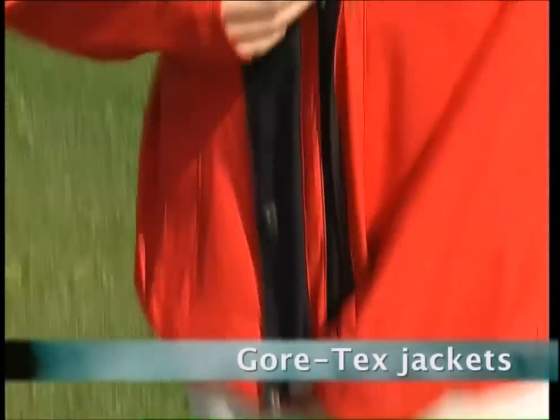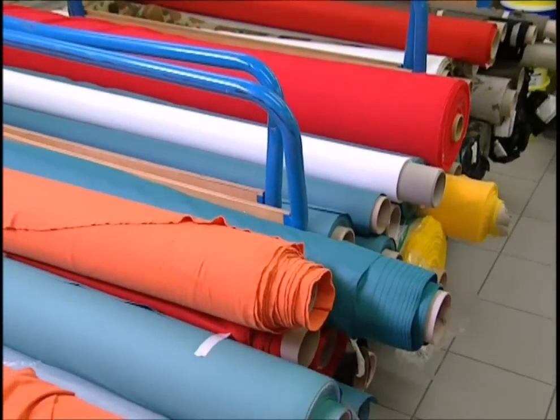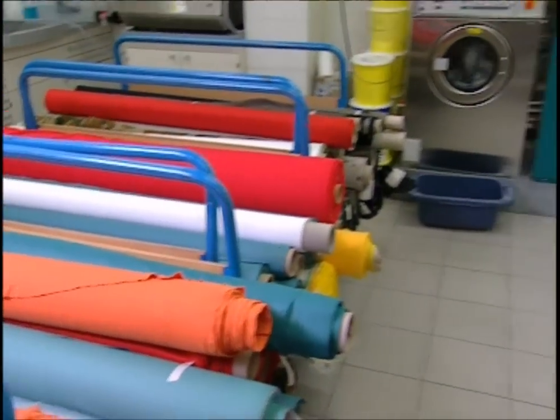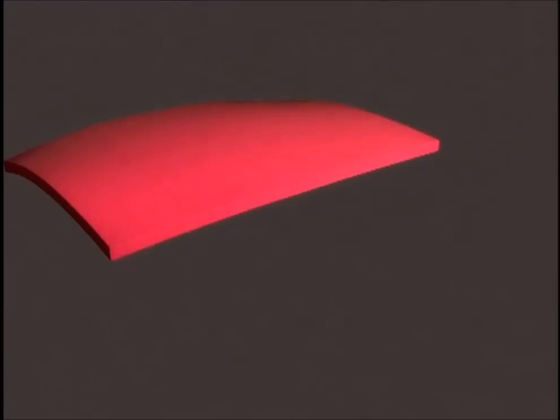When it comes to outdoor clothing, Gore-Tex is probably one of the most useful inventions today. First manufactured in 1978, it's lightweight, it provides good protection and keeps the wearer warm. So how does this simple fabric manage to do so much?